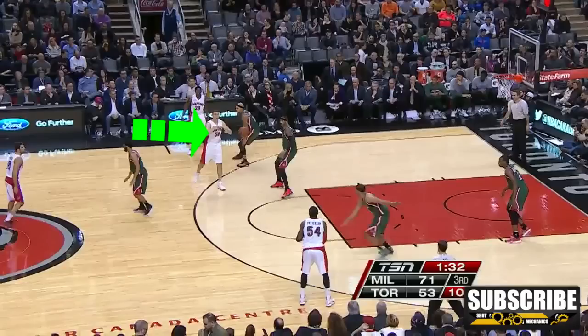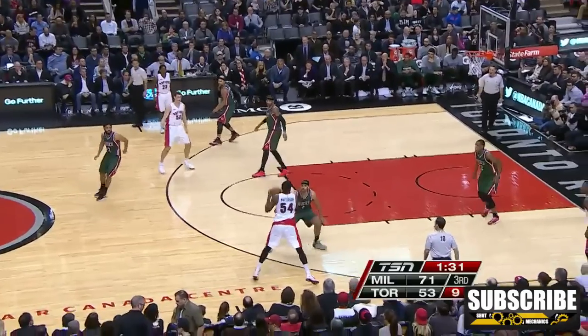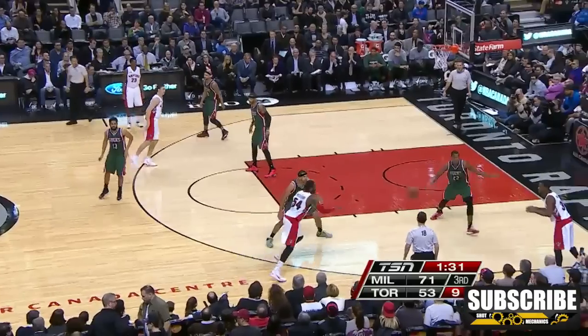The play actually starts on the opposite side of the floor, and because of that, Terrence Ross' man is in help side defense. As the ball is swung to Terrence in the corner, you can see that now his man has to close out. As his defender closes out, this is when Terrence is going to make that baseline rip decision, and he bases that decision off of his defender's footwork.